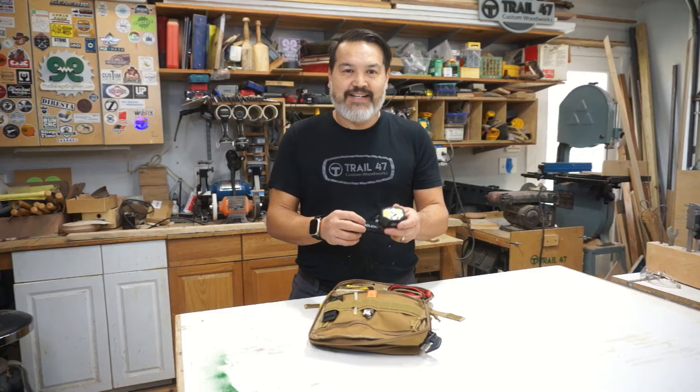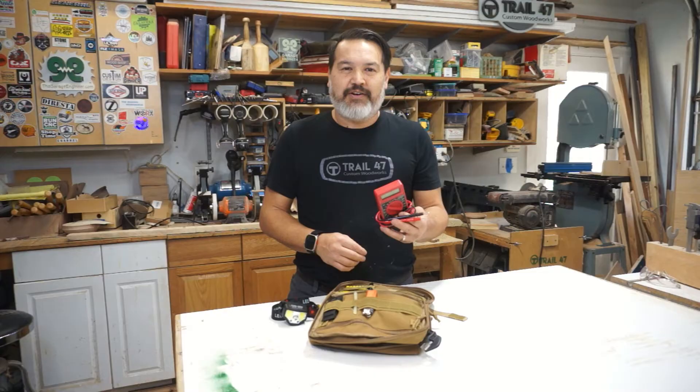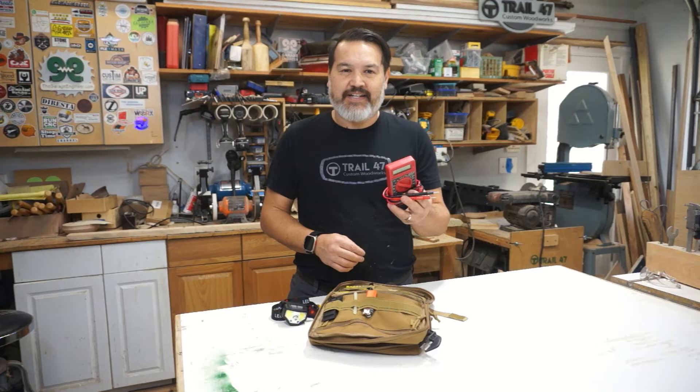I keep a cheap multimeter — these are the old Harbor Freight multimeters that you'd get free with your purchase. We're not building rockets here; we just want to know does it have voltage, how much voltage is coming to it, is there continuity. So it doesn't need to be very precise — it just needs to get you in the ballpark of what's going on when you're doing electronics.